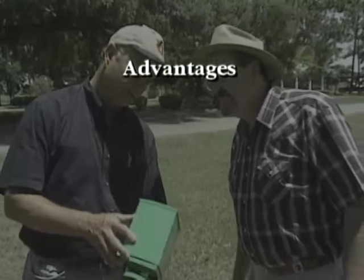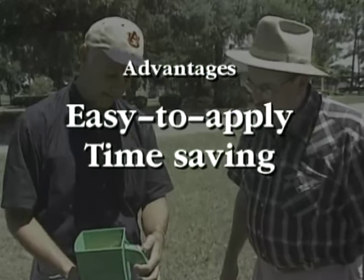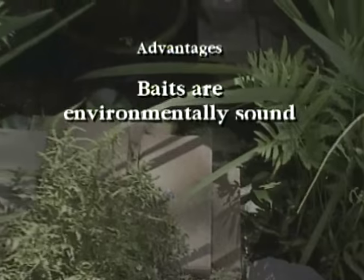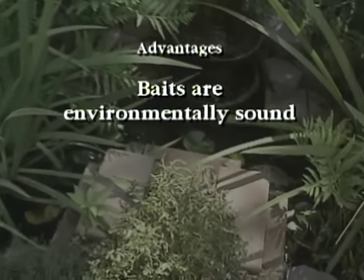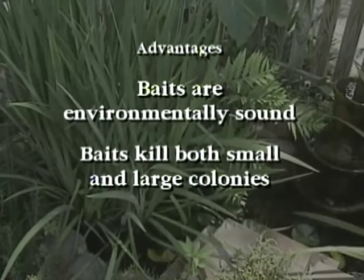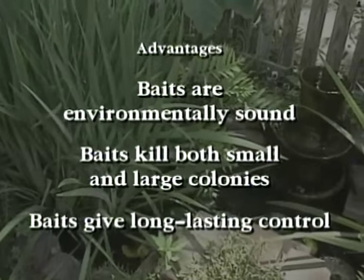Fire ant baits have many advantages. They are easy to apply and can save money by saving time and labor cost. They can be used around environmentally sensitive areas, such as ponds and landscapes. They work on colonies of all sizes and give relatively long-lasting control.